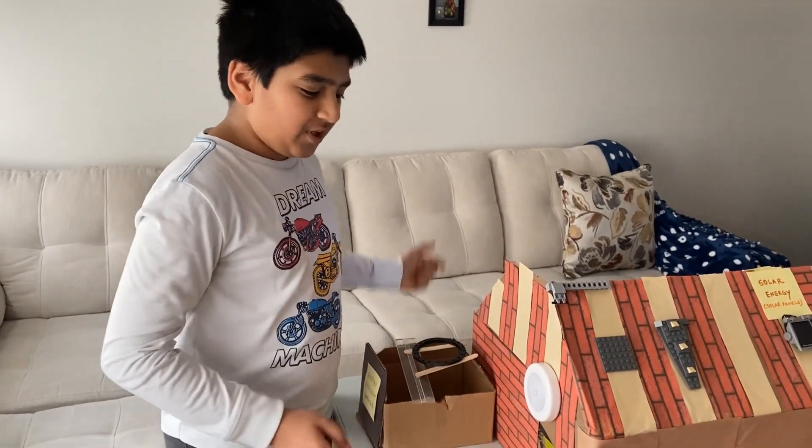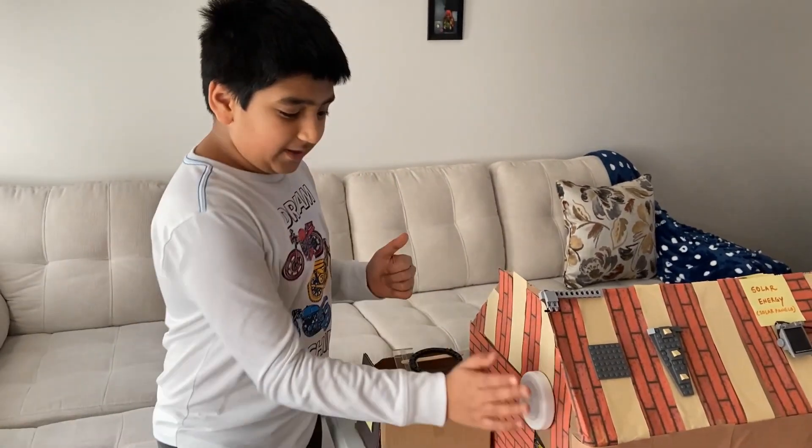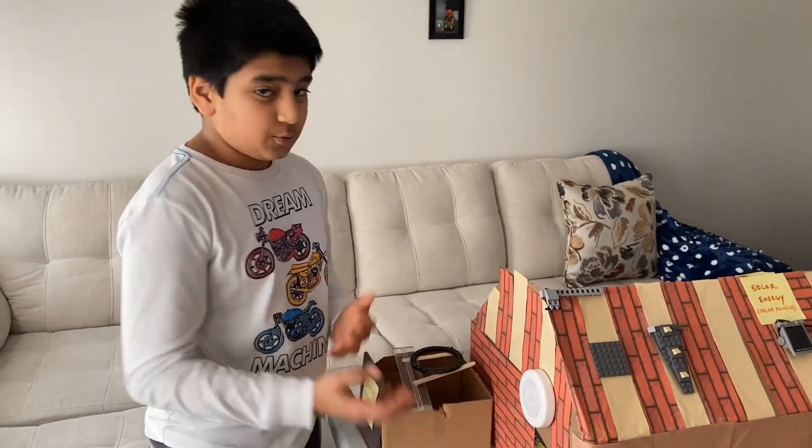It's a motion sensor light. When there's movement near it and it's dark, the light will glow.